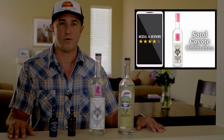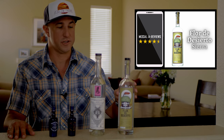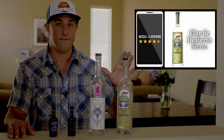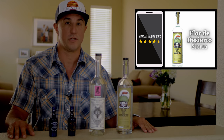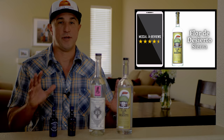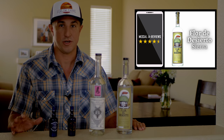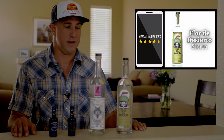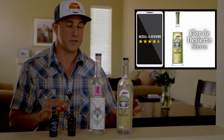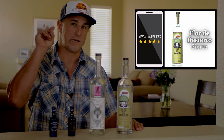But this one here is the pick of the litter — the Flor del Desierto Sotol. Four and a half out of five on Mezcal Reviews. Mainly because I am a sucker for ancestral-type mezcal production. I love clay distilled, and they translated that magic to the Sotol. I definitely recommend giving it a try.